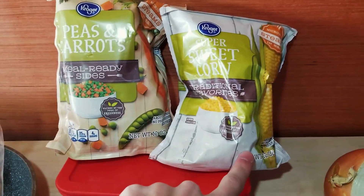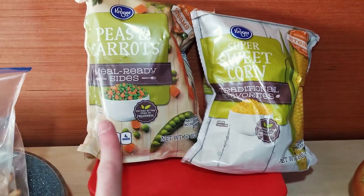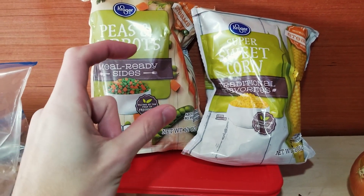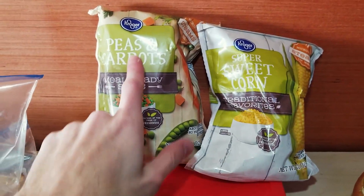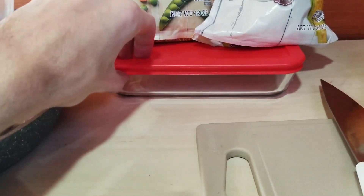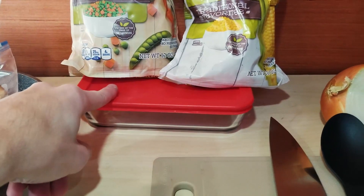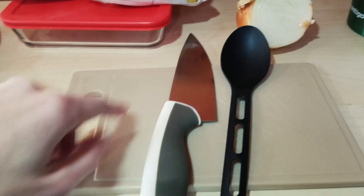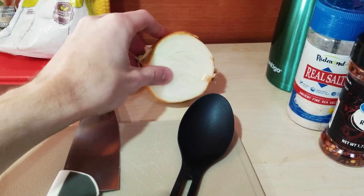You're going to need peas, carrots, and sweet corn. You can also get peppers or any other vegetable you want. I don't like the peas, carrots, and green bean frozen medley — I'm not a big fan of frozen green beans. Kroger has peas and carrots without the green beans, which I like. You'll also need a Tupperware container or bowl, a cutting board, a knife, a big spoon, and of course an onion. Onions are pretty great.